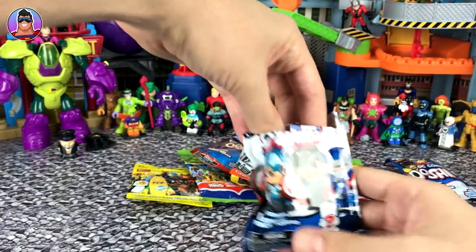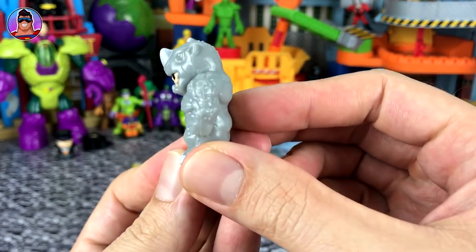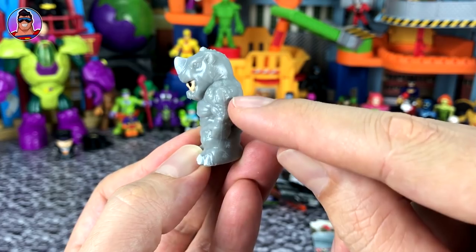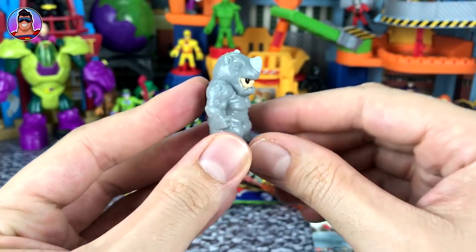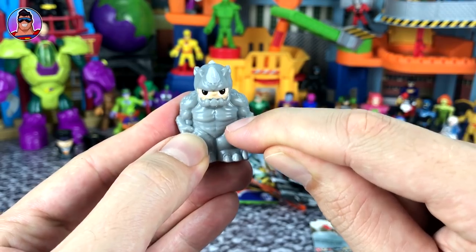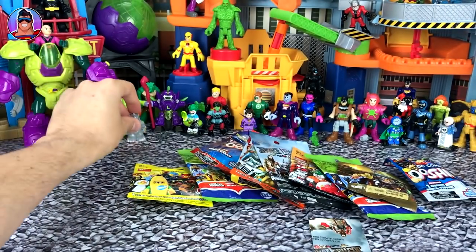It is Marvel Ooshie Series 2. Who is it? It is Rhino. He looks cool. I love the details — all those little bumps there, his Rhino eye, all his bumps. Never understood what happened to his chest — he's got like his chest muscles looking like three boobs. But he's got his abs looking cool.